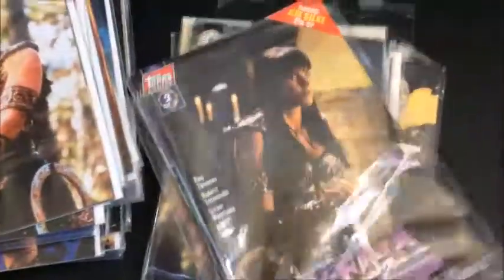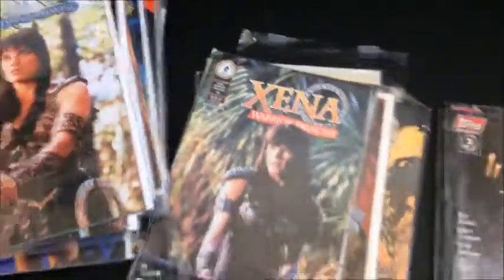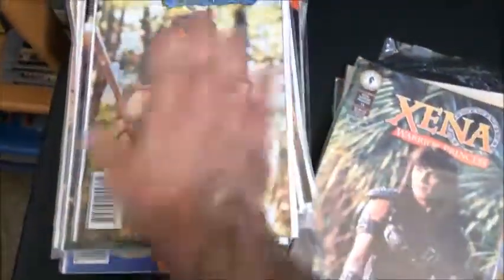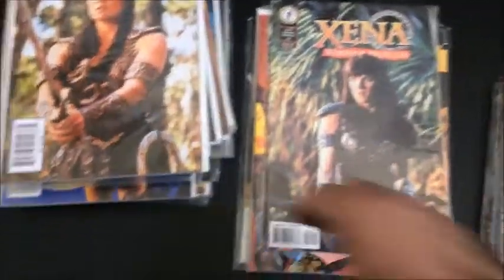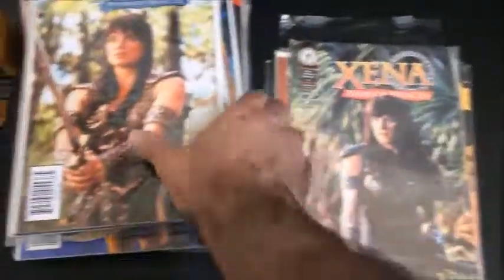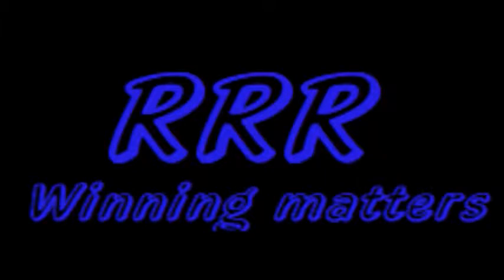Here are some extras I picked up because it was a bundle and I wasn't going to pass that up. So there's my Xena comic book collection — at least the ones I have. They're pretty cool. I'm definitely a fan of the show, and the comics are pretty cool too. I liked that they did both screenshot and art covers. So if you're a Xena fan, I suggest picking them up.